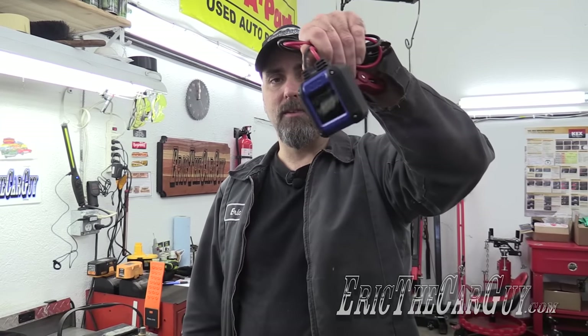I'll put a link in the description so you can learn more about it. Will that $20 Harbor Freight tester work? Yes, it will. However, this will tell you a whole lot more — I like this better, but that'll work. If you have automotive questions, please head over to ericthecargy.com. I'll put a link in the description to make it super easy. Google Plus, Facebook, Twitter, Instagram if you wish to connect with me socially. Close each of my videos to be safe, have fun, stay dirty, and don't forget to play with your tools.